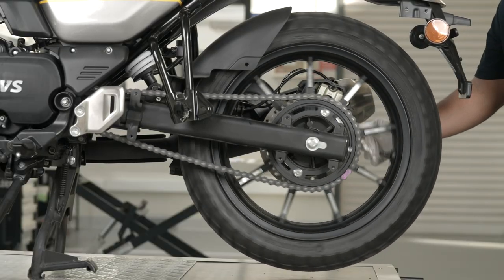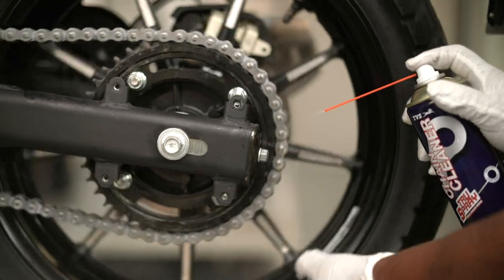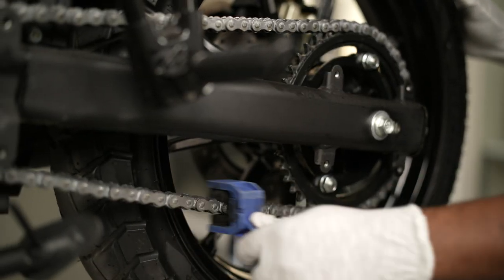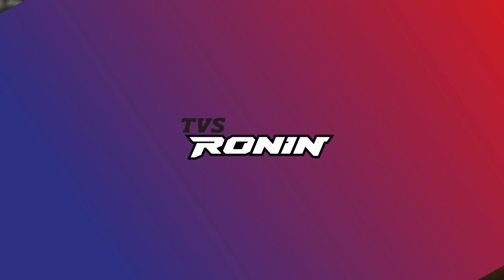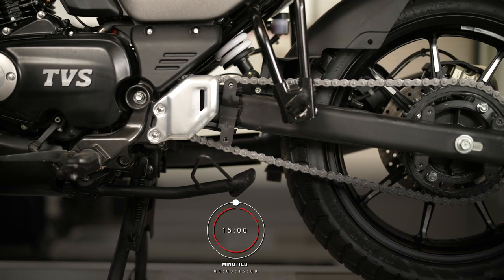Turn off the engine and spray the TVS True Spray Chain Cleaner. Rotate the rear wheel so that the chain and sprocket rotate. Apply TVS True Spray Chain Cleaner in front and sideways. Clean the chain using a cleaning brush. Repeat the steps if needed until the dust is removed completely.